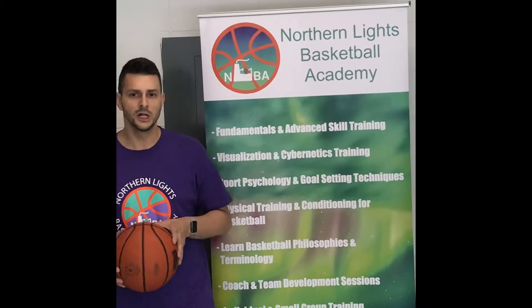I'm Coach Kyle here from Northern Lights Basketball Academy in Sudbury, Ontario. I want to thank everyone for the support, the likes and comments in the last couple months of launch.